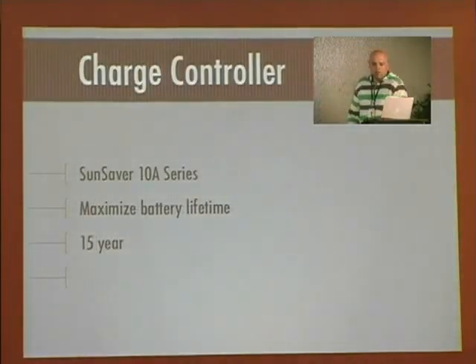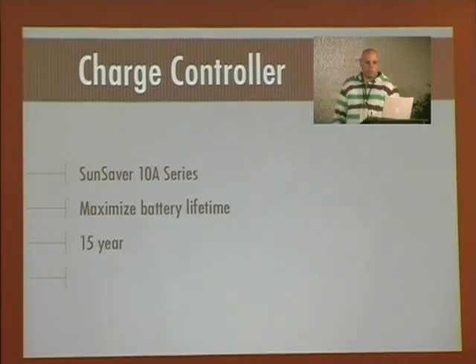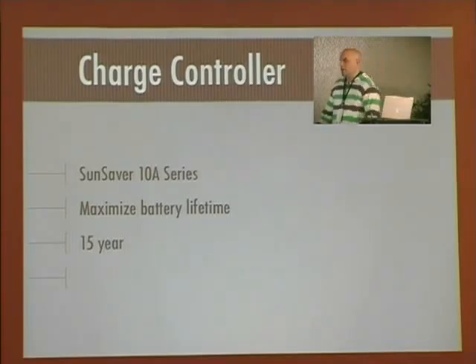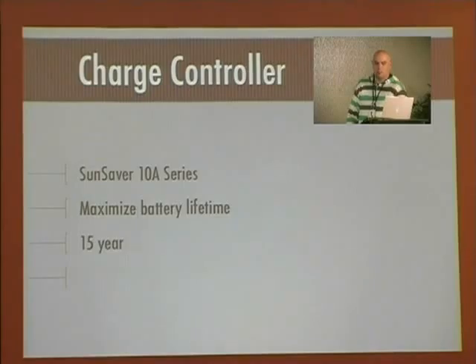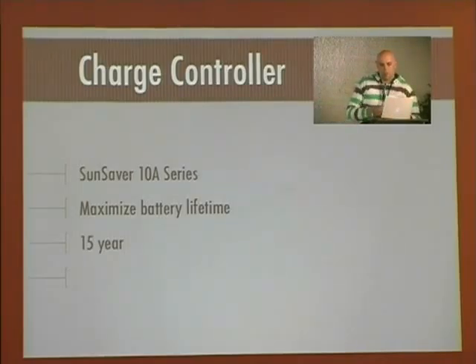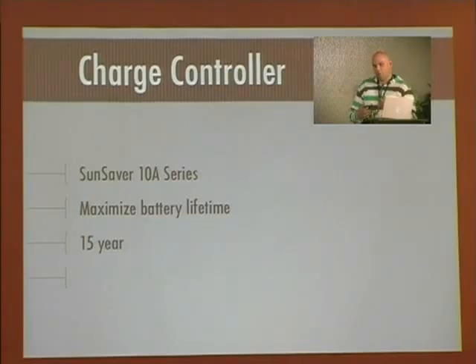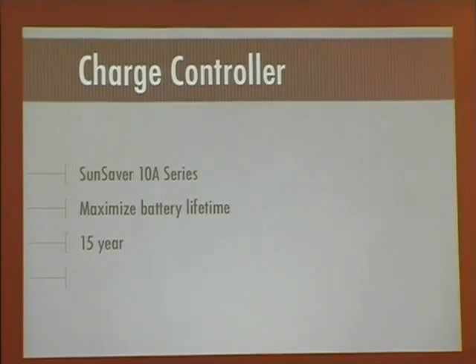Then the charge controller. I could have designed this — it's actually a really simple circuit — but for $50 you can purchase a SunSaver 10-amp and just put it in line, and they guarantee it for 15 years. The point of the charge controller is to maximize the battery lifetime. You don't necessarily need it to make the solar system work, but batteries are finicky. From what I've read, no one really understands batteries for solar systems — they like a constant temperature and definitely don't like power inputted in big pulses. The charge controller limits input at a constant rate to extend battery lifetime.